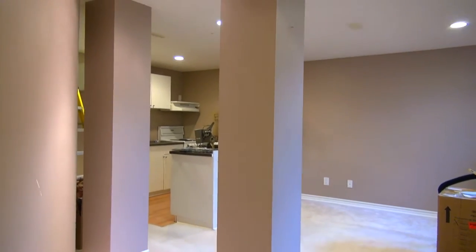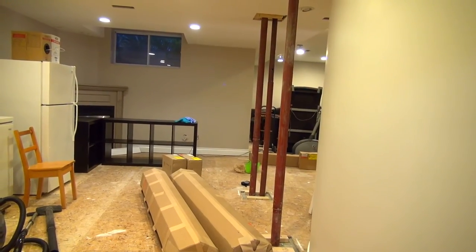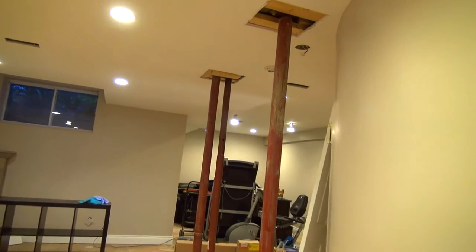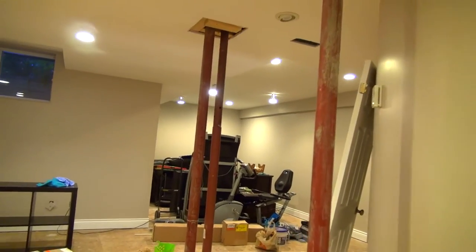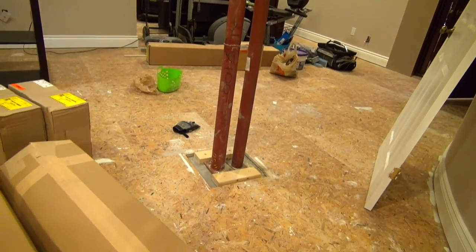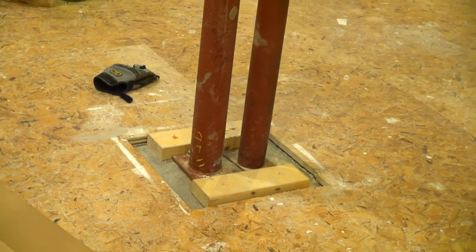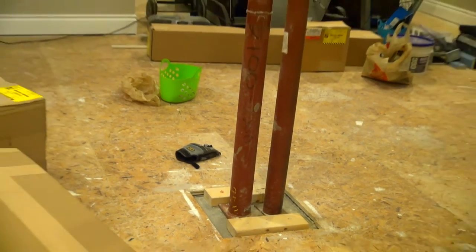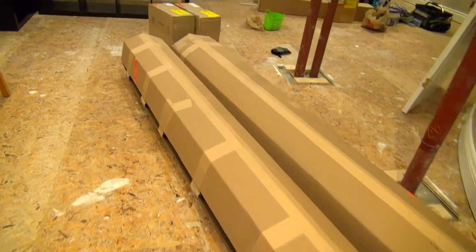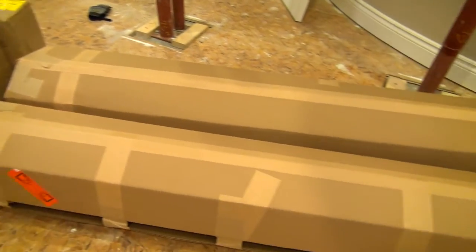These pillars are going to change. Hey everybody, we are going to wrap these jackposts with wooden columns that we had a special order from Home Depot. They are both going to be 12-inch columns so they match. The reason we went with 12 inches is because this was a double post and it was pretty wide. We used to have a square post made with drywall, but we're going fancy. Here are the columns, just arrived about 20 minutes ago, and here are the capitals and the bases. Let's open these up and see what we've got.